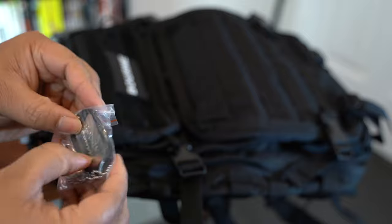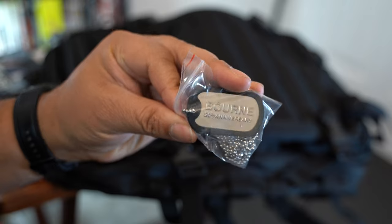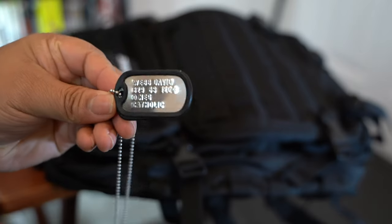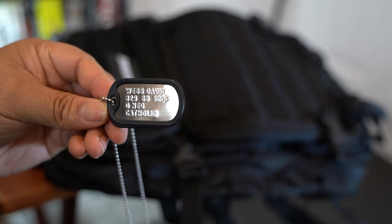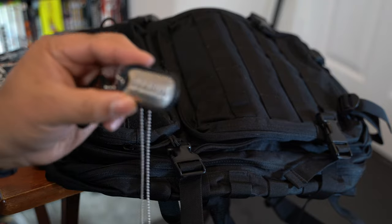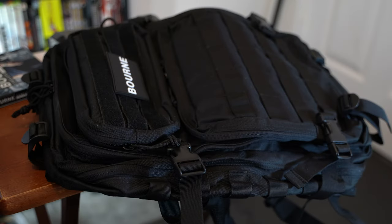Jason Bourne dog tags, 20th anniversary. If I was a super spy, I don't know that I would want my real name on here — David Webb, 829, blah blah blah, zero negative, Catholic. It's kind of cool. This one just has Bourne 20th anniversary, and this one has like a little dog tag on it. So that's cool.